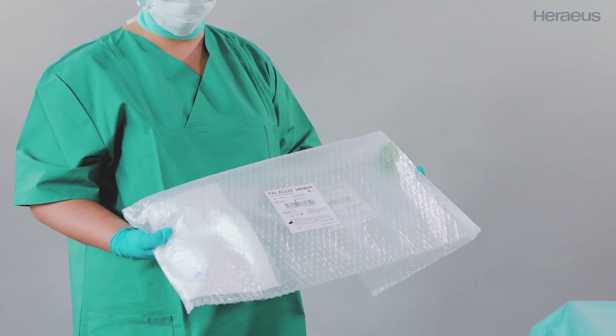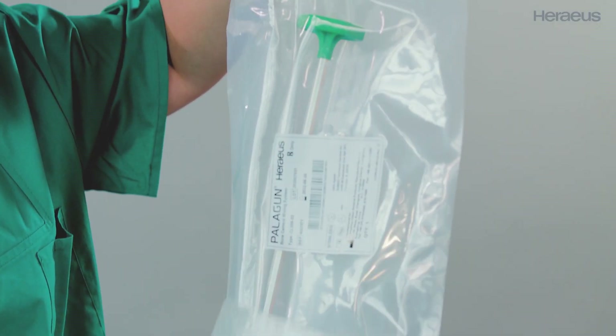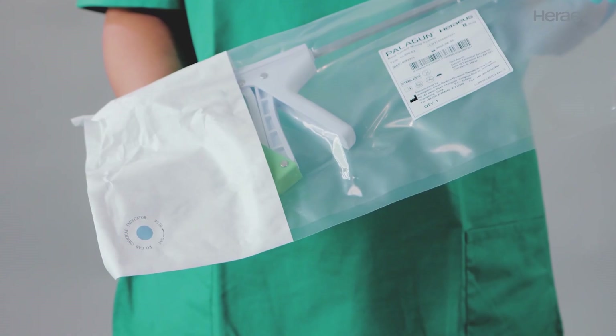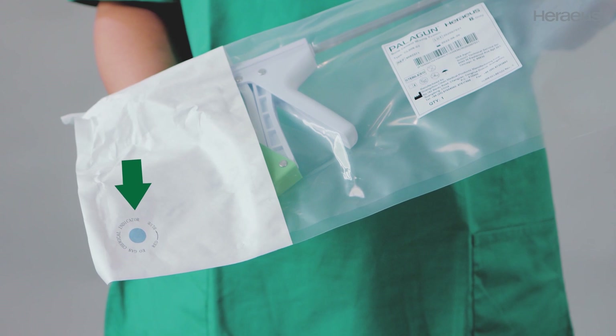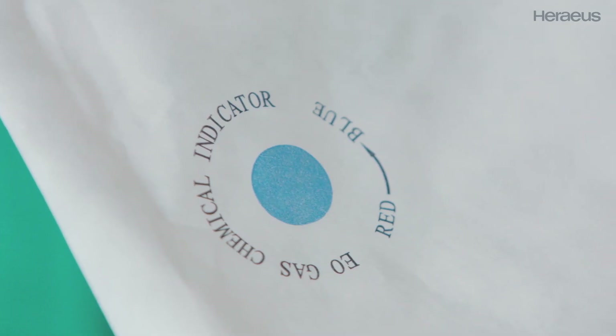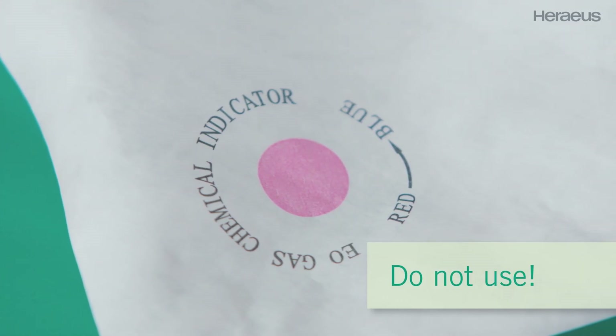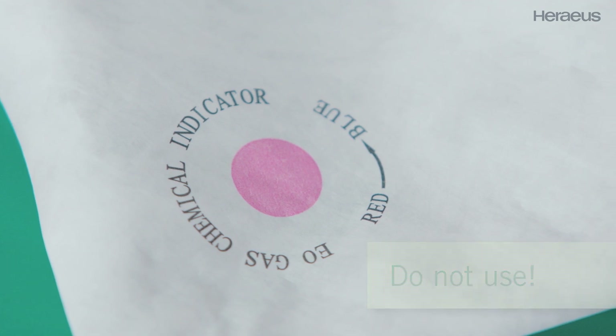First, open the bubble wrap packaging, then remove the inner pouch that contains the Palagon. The inner pouch has a sterile indicator located on the white Tyvek. When the indicator is colored blue, the contents are sterile. If the indicator is colored red, this product is unsterile and must not be used at all.